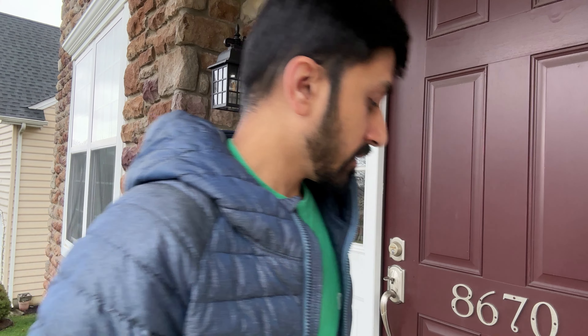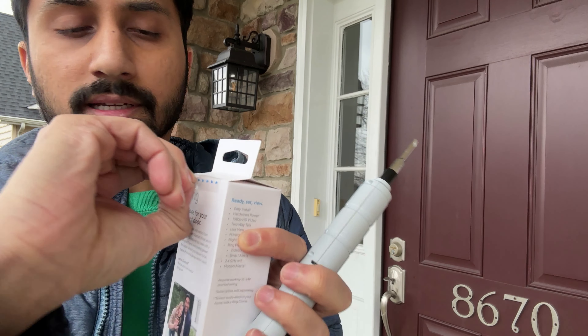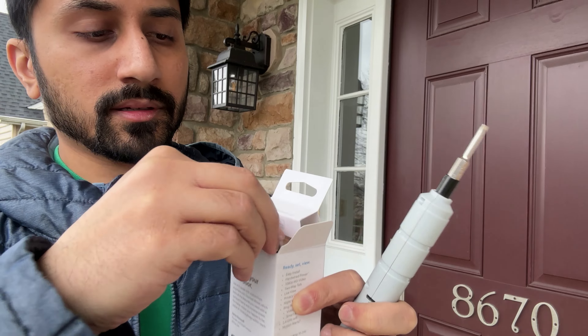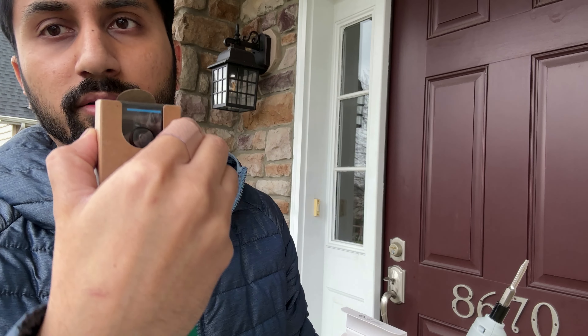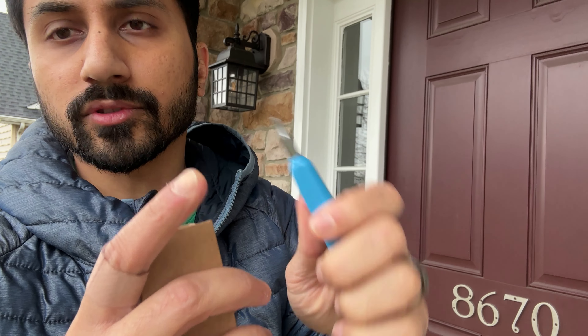Let's open it up. Typically it'll be pretty easy unboxing with the Ring. They have this sticker here — you just peel and pull to open. So first of all, there's a quick start guide and then this whole thing pulls out, which includes your Ring device. It actually comes with a screwdriver because there's a special screw so that somebody can't just unlock and steal your Ring device.